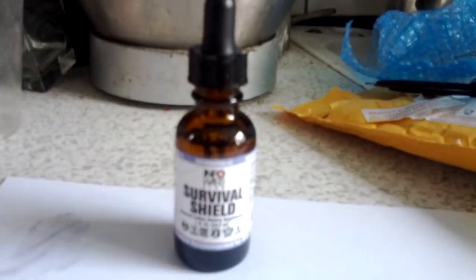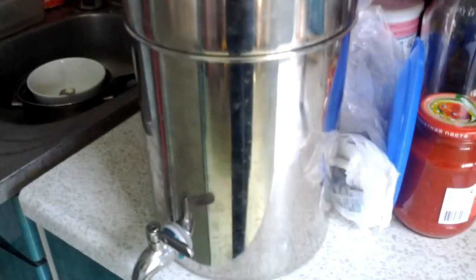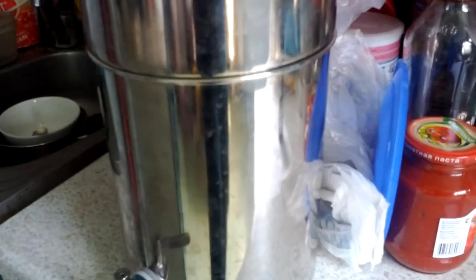So thank you InfoWars. I'm definitely going to be buying some more stuff from you guys. Oh, by the way, here's my Pro-Pure Traveler, and I tell you, I love it. Have a great day.